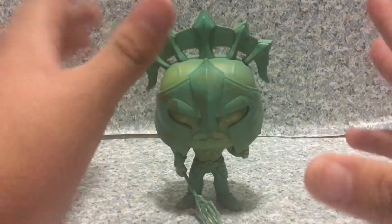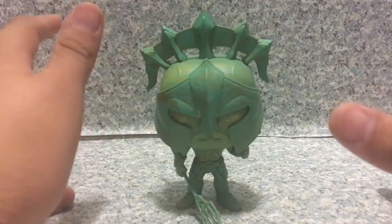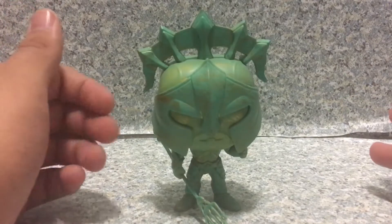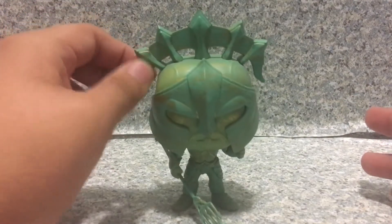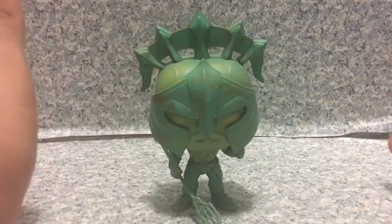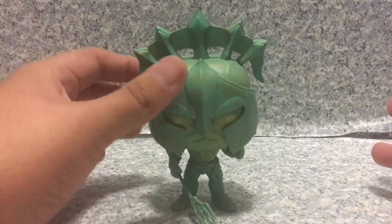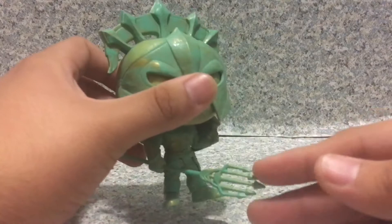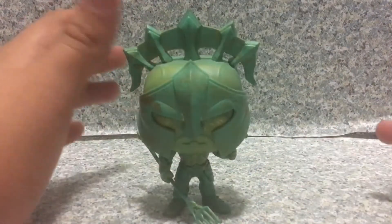By itself this pop is really incredible. It has a great patina look — this is actually one of my first pops with a patina finish and I really like it. It looks really cool. Definitely recommend it for your collection.